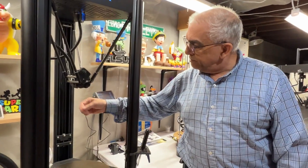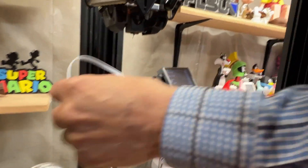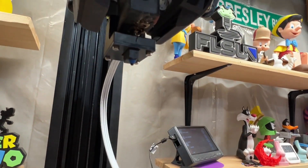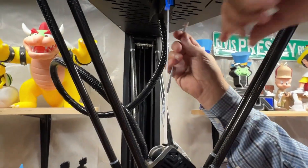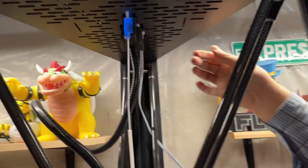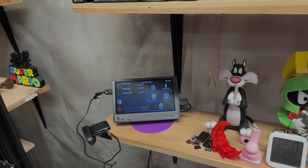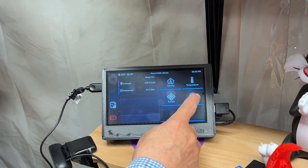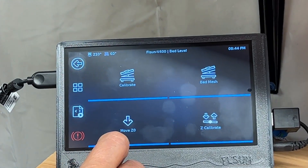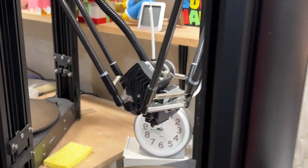I'm going to remove the drool, and then we're going to put the level sensor on. Put the wire up through here and connect it, just making sure the wire isn't getting hung up on anything. Then go back to configuration, bed level, calibrate — make sure the probe is on there — and hit continue. Again, just watch the wire to make sure it doesn't get caught up.